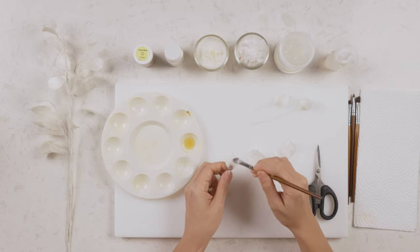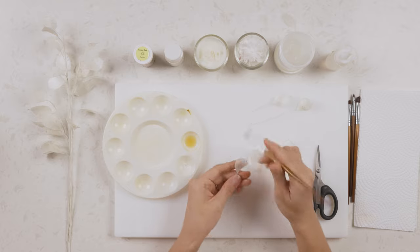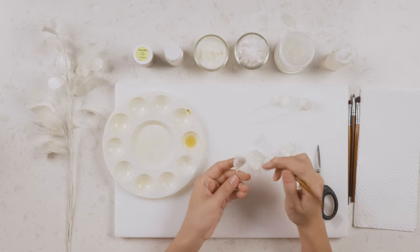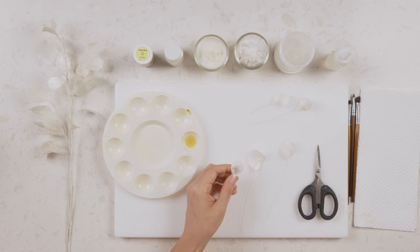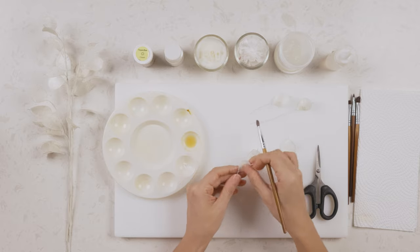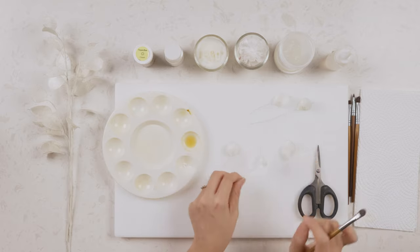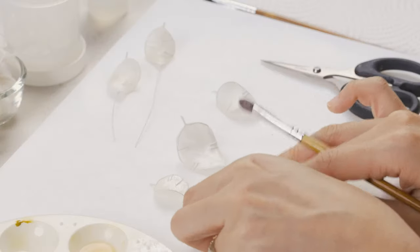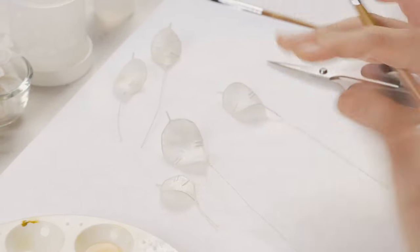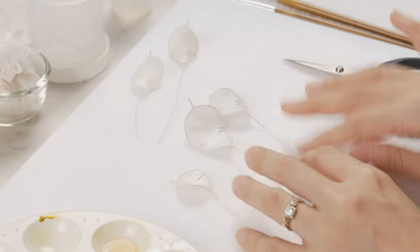I'll dust the next leaf too. If you're working on a lunaria branch that's almost drying, you can add more of the yellow tint to represent a dried look where it starts to turn yellow. But for fresh lunaria plants they are generally quite silver with just a very light tint of yellow.